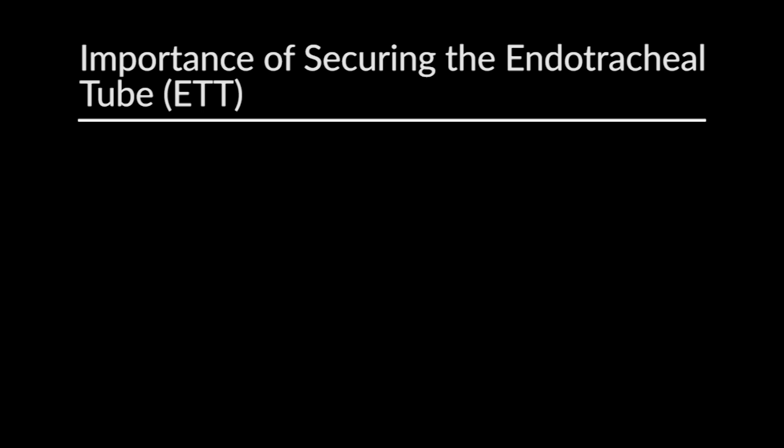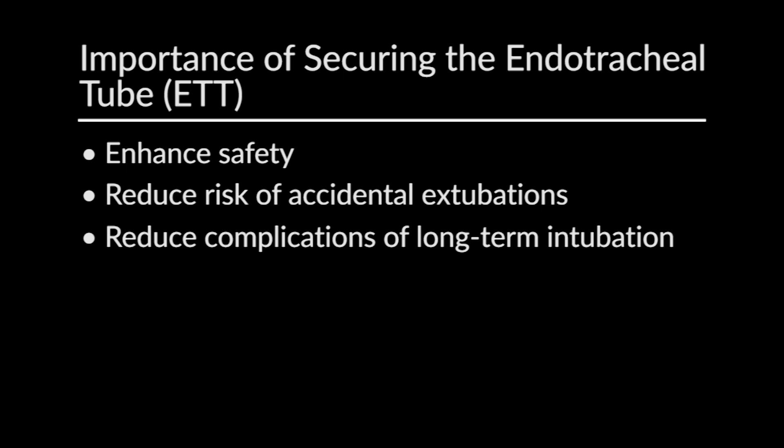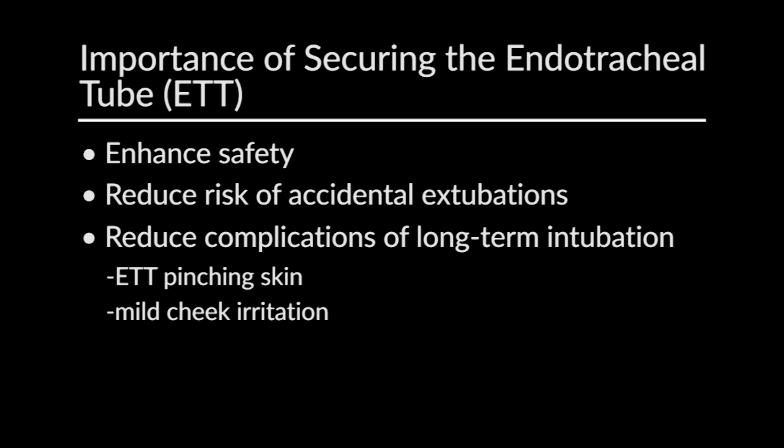My name is Craig Smallwood. I'm a respiratory therapist here at Boston Children's Hospital. In just a few moments, I'm going to go over a few different ways how we can assess and re-secure endotracheal tubes. But before we do so, I want to review why it's really important. The first reason is to enhance safety. With properly secured endotracheal tubes, we can reduce the risk of accidental extubations, but we can also reduce the complications associated with long-term intubation. This can be anything from an endotracheal tube that's pinching a part of the skin, some mild irritation on the cheeks, or even severe breakdown of the facial tissue.